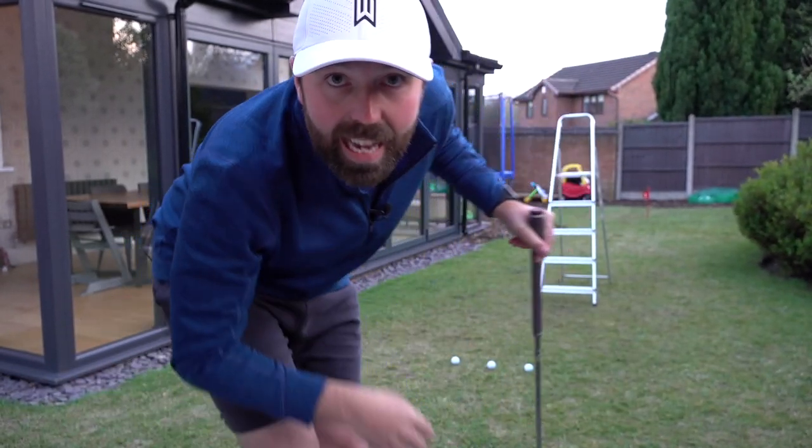Hi guys, it's Rick Shields. Hopefully everyone is doing good, staying at home, staying safe. Well done to Alistair for putting this great video together — all the proceeds go to such a great cause. I'm going to show you a little drill you can do in the garden to help control your trajectory when you chip it. And all you need is a set of step ladders.